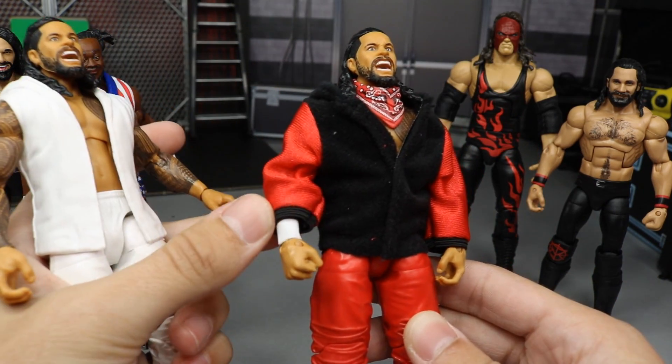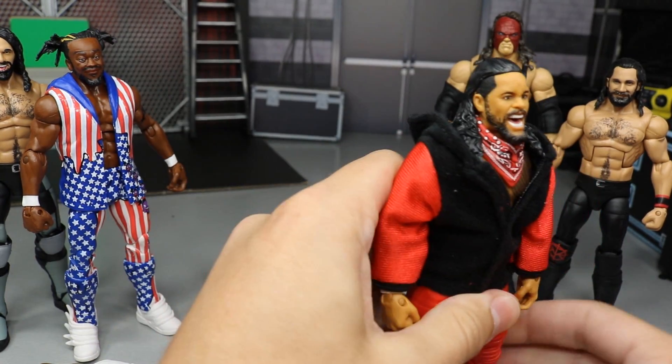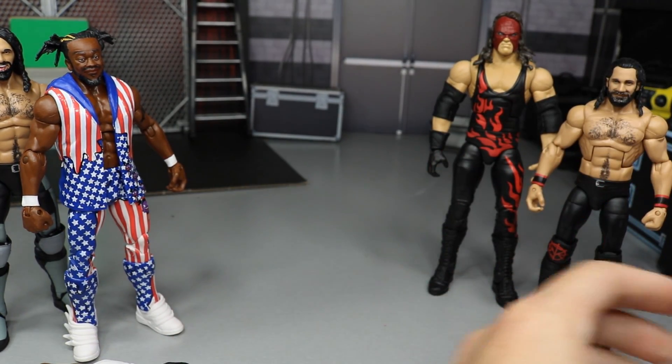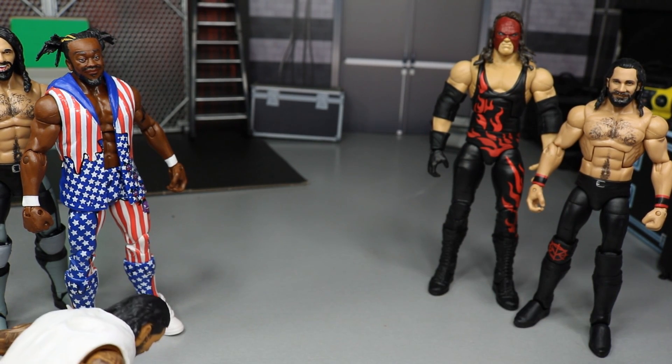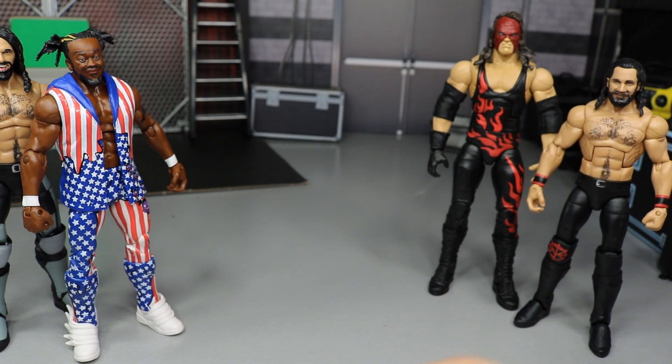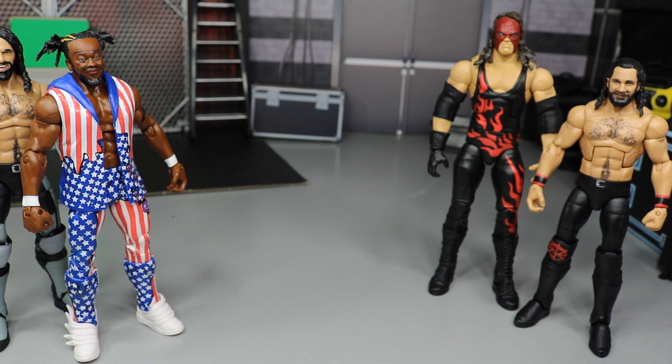I did add the white wrist tape over to the Elite 64. So the Usos and the Bloodline and everything with Roman Reigns is looking absolutely beautiful. If you would like to see any of those figures actually be created, go watch WWE Action Figure Surgery episode number 8. That video will show you the exact process we used. So moving on to the other fix-ups we have in today's video.